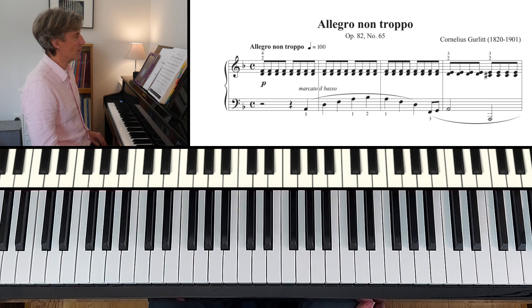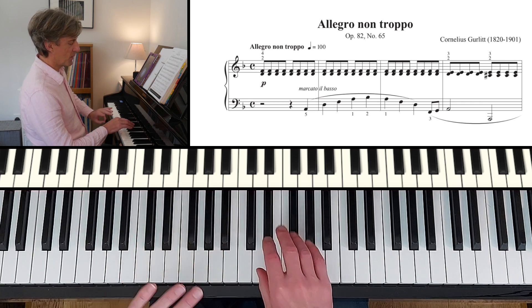Let me just take it through a little more slowly — here we go.